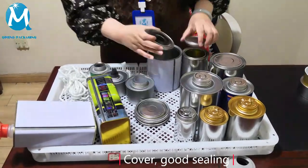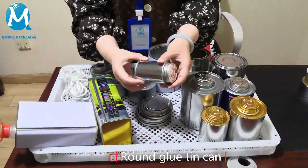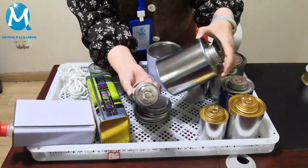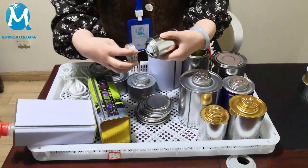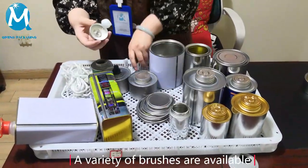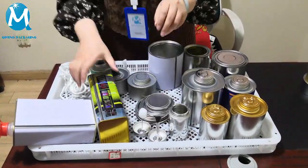Their lids are like this, good sealing. Free samples, support customization. This is our glue can. It's full size — big size and small size. It's a spiral mouth. Their brushes have this kind of cotton ball and this kind of plastic brush.